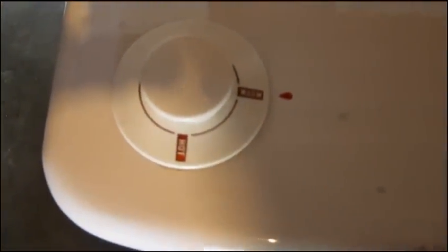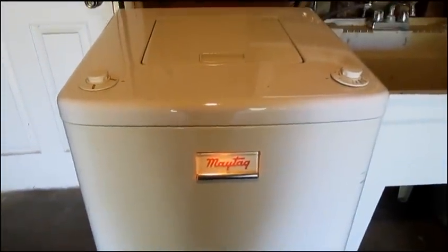This washing machine has hot and warm selections for the wash. All rinses are warm. We turn it on and the light and the front panel go on, and as soon as I raise the lid it will go off.